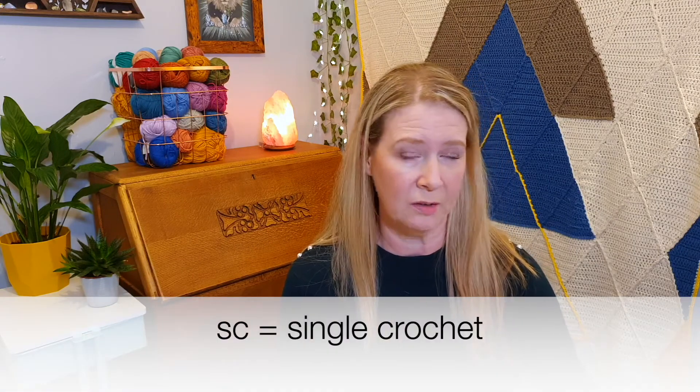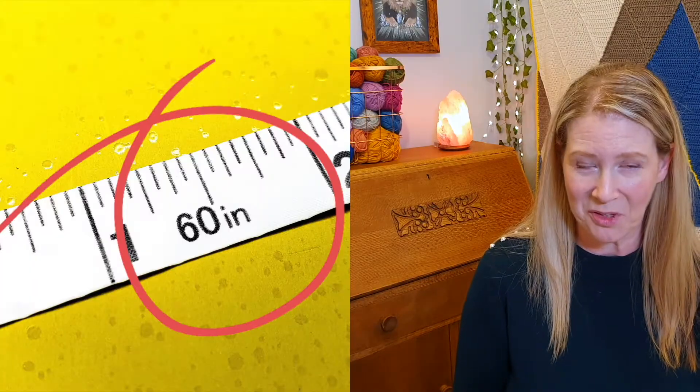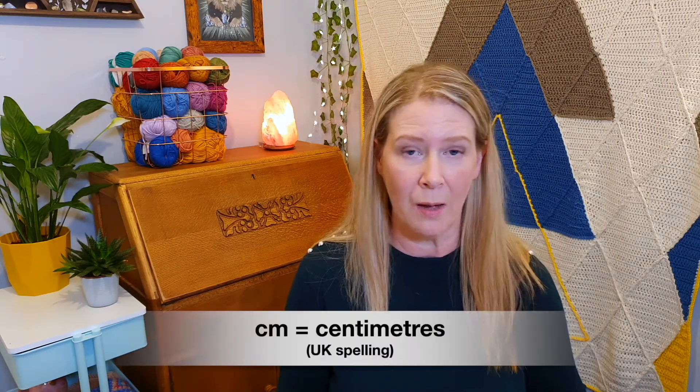The instructions are written in a kind of shorthand. They use abbreviations for the stitches, so instead of single crochet it will say SC. This is where if you can read a tape measure, you can read a crochet pattern. Do you remember learning that IN means inches or CM means centimeters? It's just the same — same as with a recipe, like ounces being OZ.